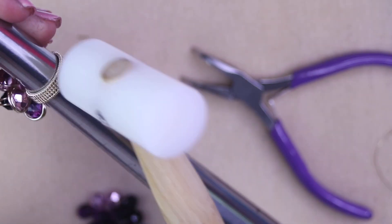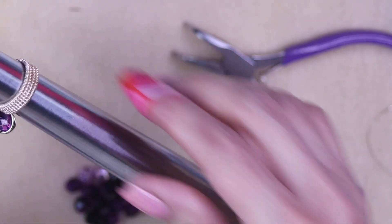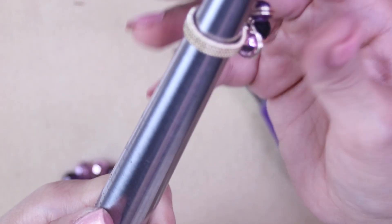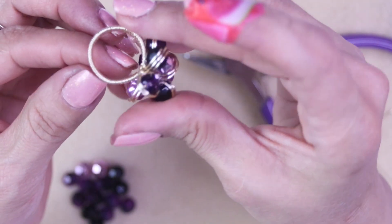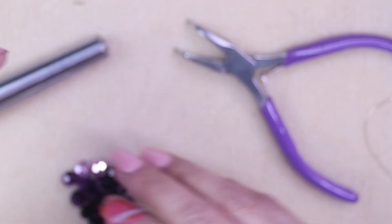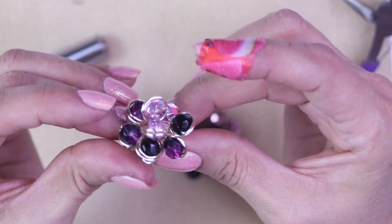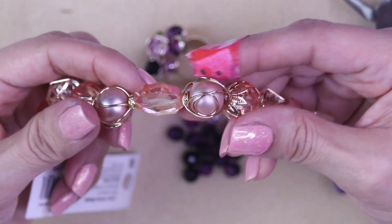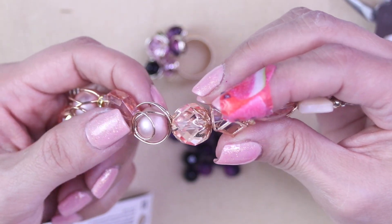Another tip: if the ring doesn't look round, bring it onto the mandrel and take a nylon-head hammer and just hammer it into place — but don't pull it down the mandrel or you'll end up misshaping it. See how it helped make it nice and round! I have enough beads for another one, so I might make a second in a different size and put it up on my Etsy shop. Let me know in the comments what you guys think!